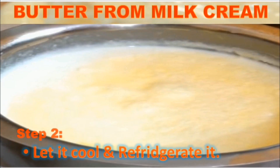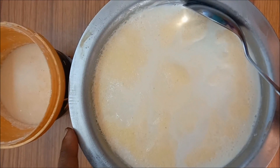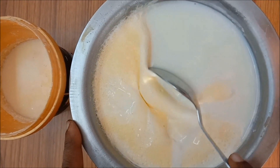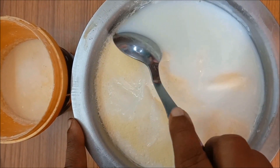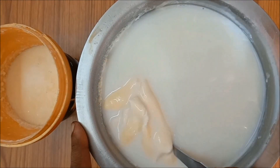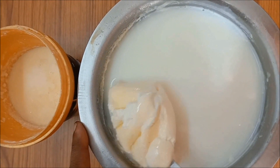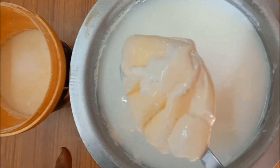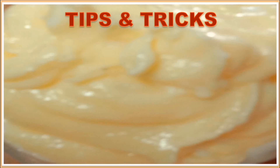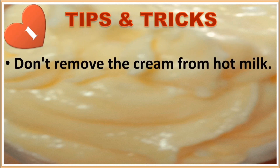Don't separate the cream before refrigerating. After storing it in the fridge for about eight hours, you can see that a thick layer of cream has come on top — just see the amount of cream we get from just one litre of milk! We remove this cream, store it in a container, and keep it in the freezer. We repeat this until we get the desired amount of cream. I am preparing this butter from milk cream I collected over the past ten days. Tip 1: Don't remove the cream from hot milk — the cream obtained will be less compared to that from refrigerated cold milk.